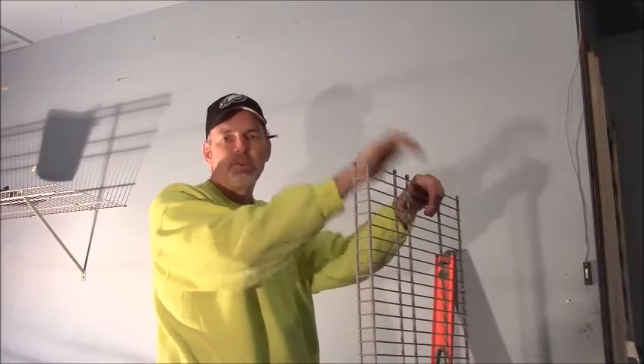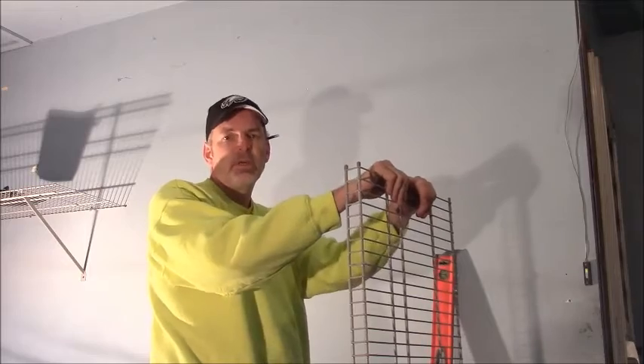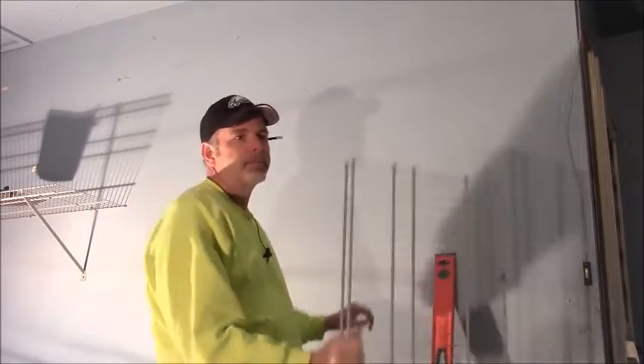Hey guys, Tom here. It's kind of a dreary day outside, so I'm working in the garage. Today I thought I'd show you how to hang a ventilated wire shelf.